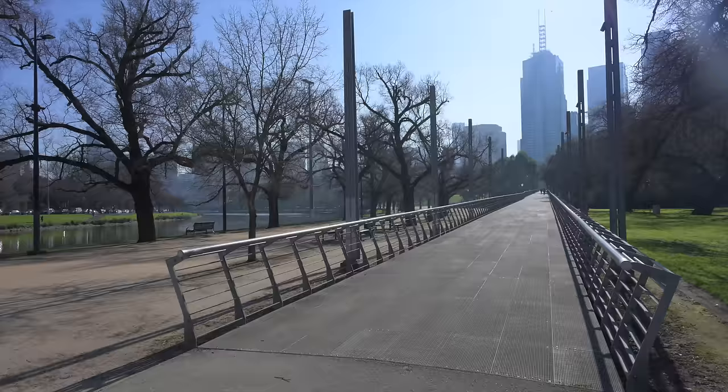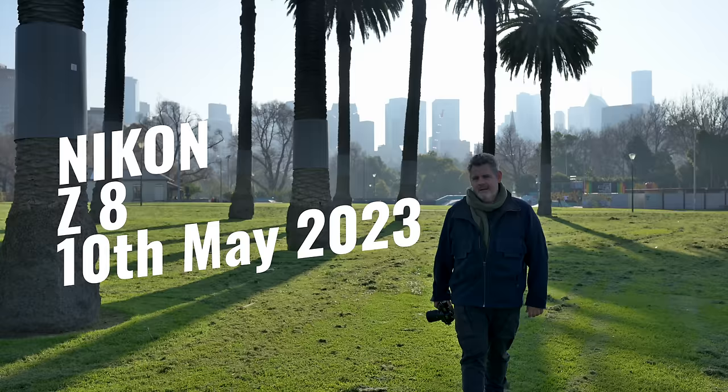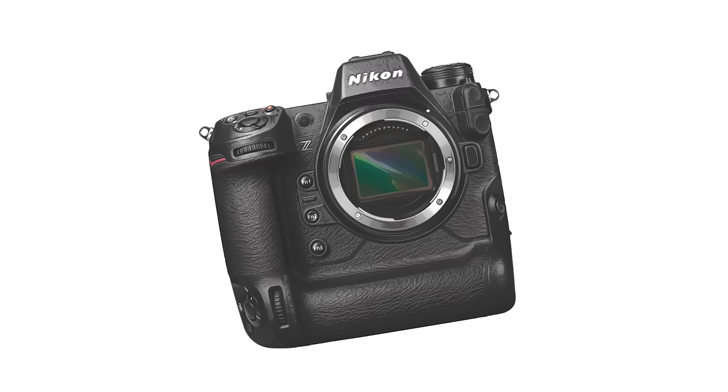Today I'm here to talk about the three-month anniversary of the Nikon Z8. It was launched on the 10th of May 2023. I got myself one as soon as they came out, and I was also lucky enough to have a preview model to test and play with prior to that. The Z8 is an astonishing camera because it gives you so much of what the Z9 has and does for such a lower price point.